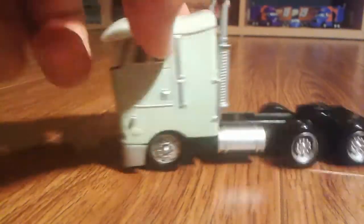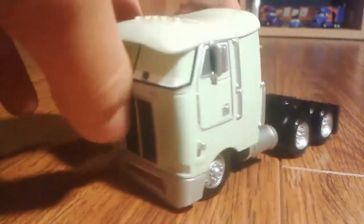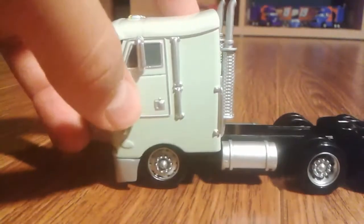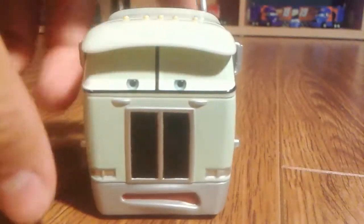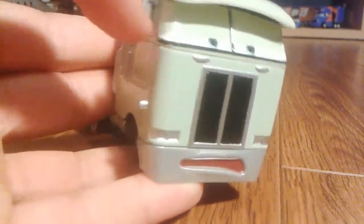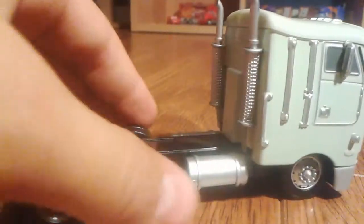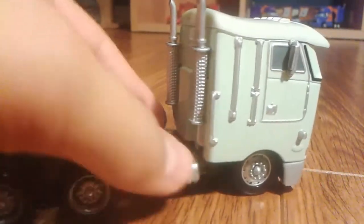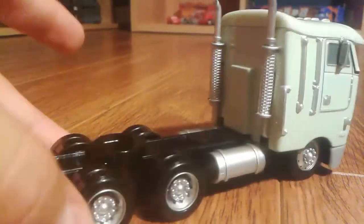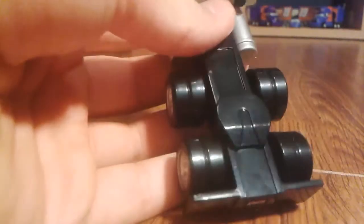You can see his doors right there, and the same thing on the other side — just one door per side. He has a funny expression, and he has blue eyes. You can see on his mirrors — I'm not sure what those parts are called, if you guys know please let me know in the comment section below.